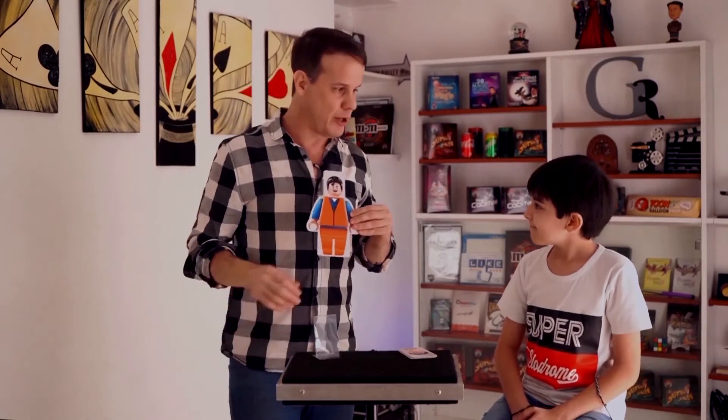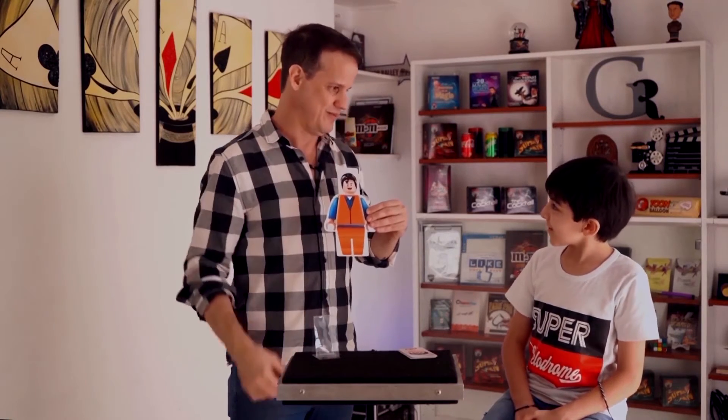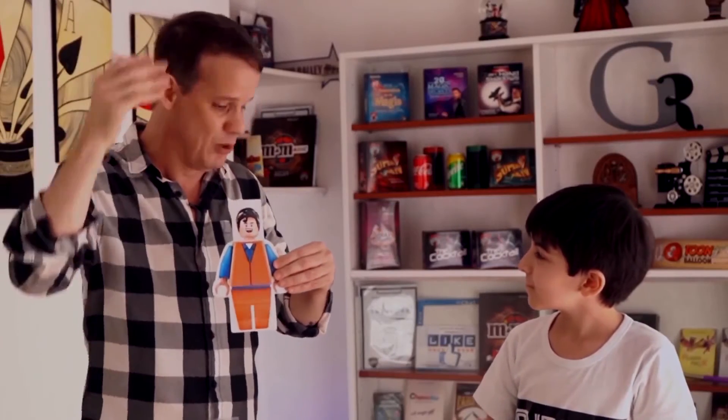Well, I will tell you a secret. I'm not undecided. Actually, I knew that you would choose Superman. You know why? Because in the back we have exactly the Superman cape.